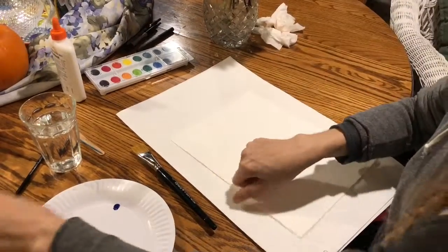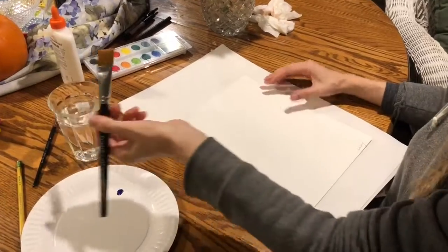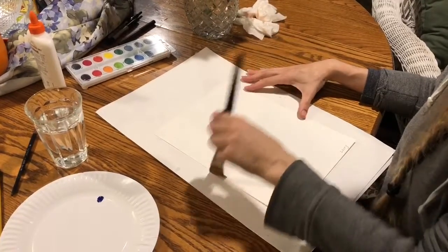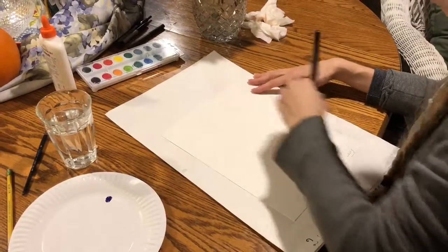The first thing you're gonna do is take some water and just go over your paper — just get it all wet. Get the entire paper wet. We're gonna do a thin watercolor wash.